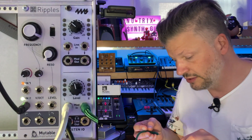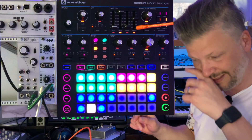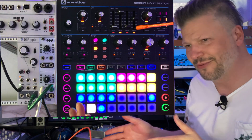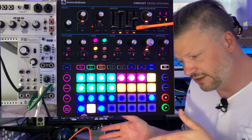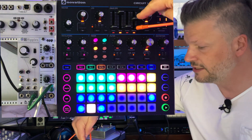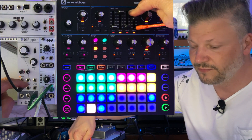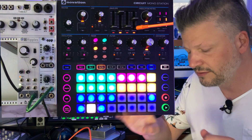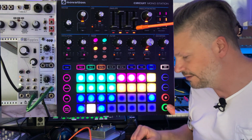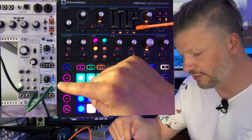So let's connect just the low-pass and try this for fun. I've got this little thing I love — the Novation Circuit Mono Station. It's analog, and I'm going to send its envelope to control the filter cutoff point. Right now, without anything else, I've just got this sound going into Ripples.